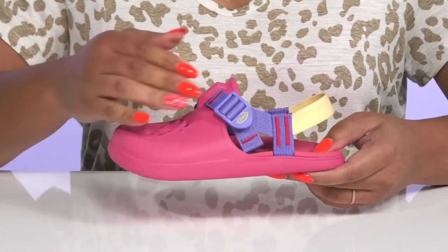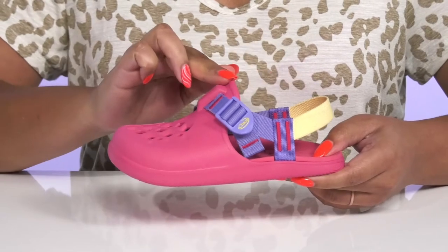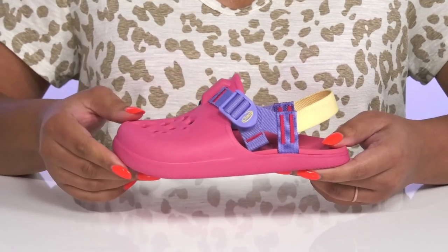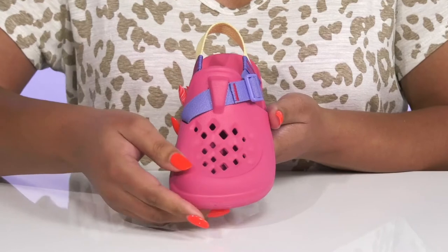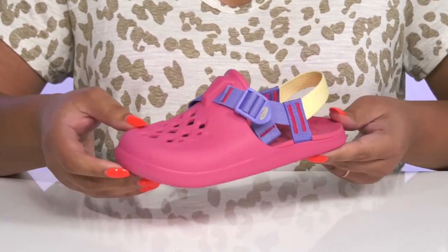These clogs by Chaco feature a synthetic upper with a round-toe silhouette and a strap that wraps around the ankle with an adjustable buckle closure to give a secure and custom fit. There are perforations on the vamp for breathability to keep feet nice and cool, and the overall construction is very functional, giving them a cool and stylish look.